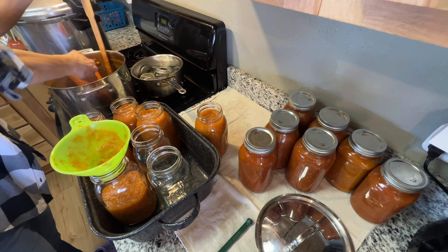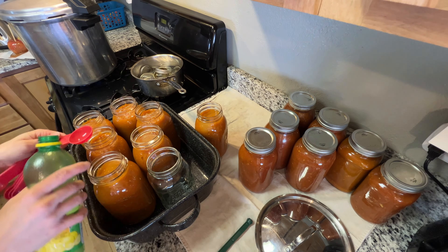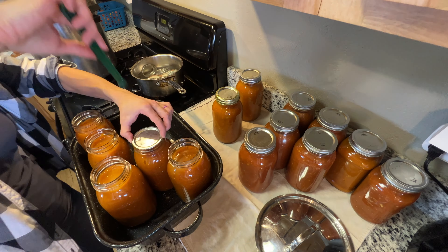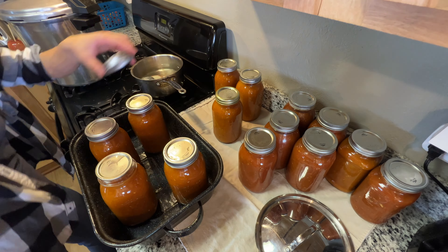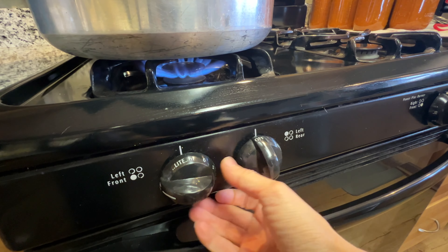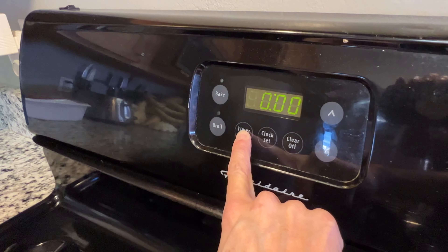Almost there, last little bit. Looks like we got a good amount of jars this time. Getting every last little bit into our jars, and more lemon juice. Time to wipe the rims again and get some lids and rings on this last little batch of jars. Time to put them in the canner. When we put them in the canner, we make sure the temperatures are similar — the water temperature as well as the jar temperature. We are now boiling, so it is time to set the timer.